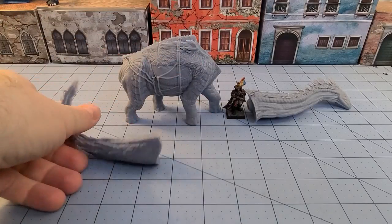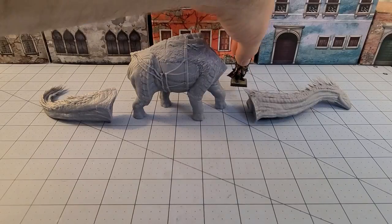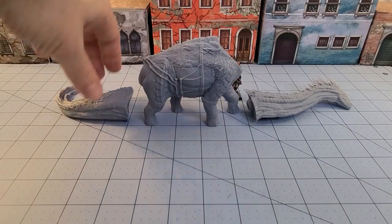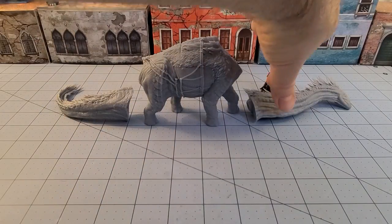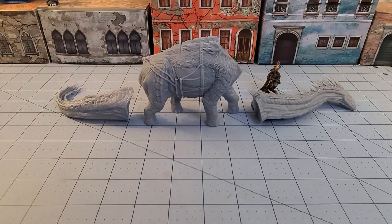I've been printing some of the other dinosaurs from this set and I did run into a couple of weird spots, but I'm pretty sure that was me and not the files themselves. I will take responsibility for all errors before I ever blame the creators - I'm pretty sure I messed up and put it too close to the edge. Here we have the main body.